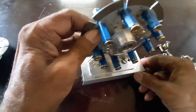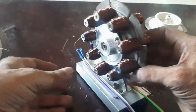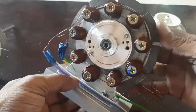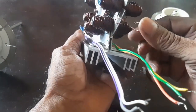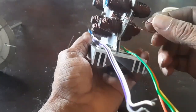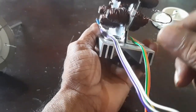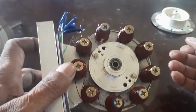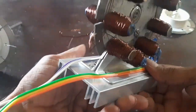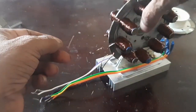Now I am going to wind the stator. The stator windings are completed — both sides stator windings are completed. Here is the source lead and here is the star point. Here is the other side source lead and the star point. Now I am going to prepare the rotor.